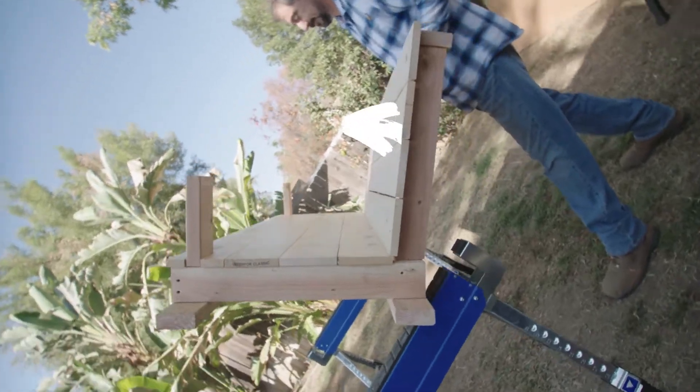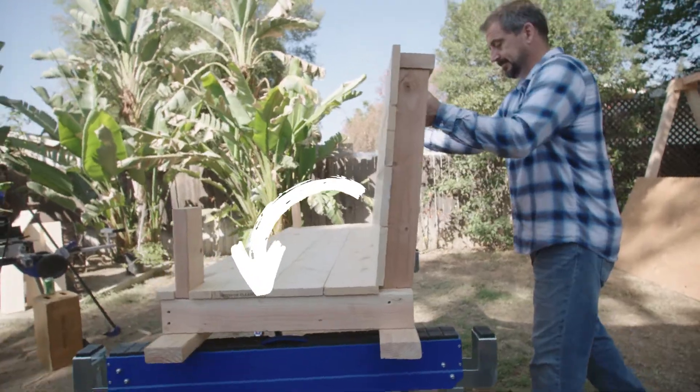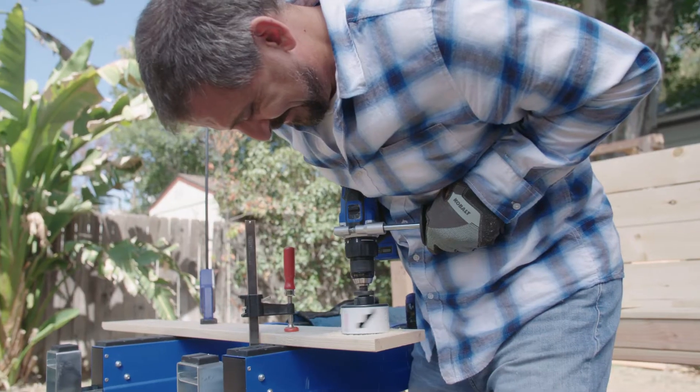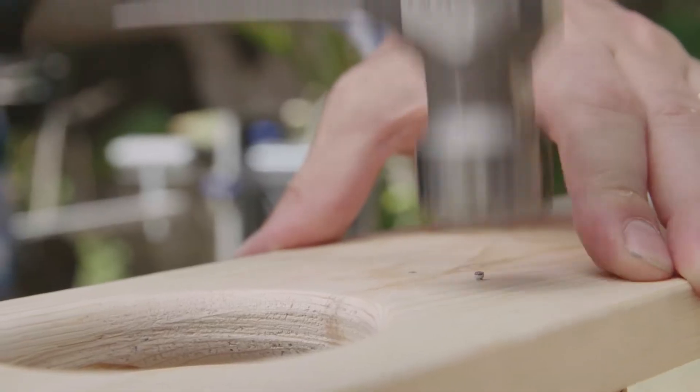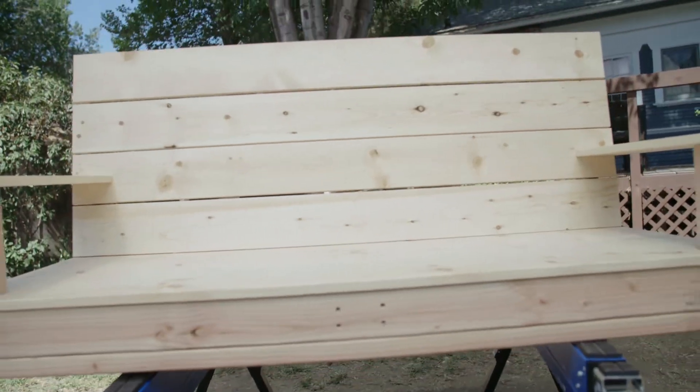With the last back piece attached, it's time to make the armrests. I measure and cut the armrests and then drill large holes for drink holders. Now the structure of the bench is complete.